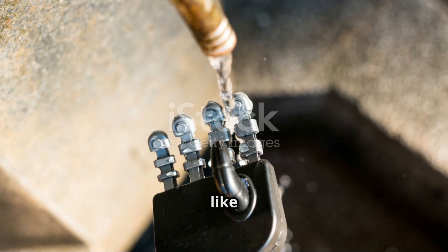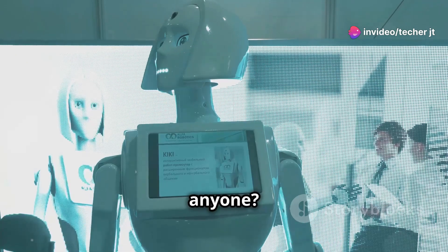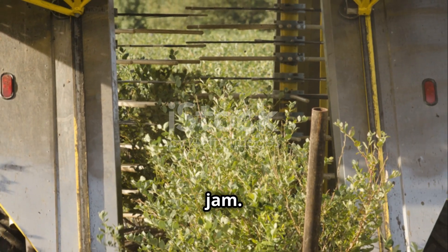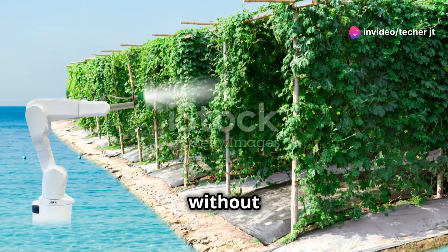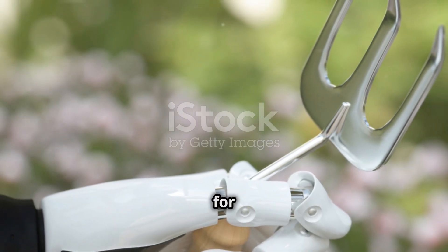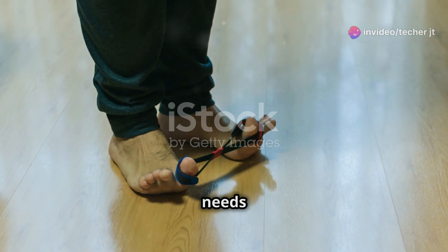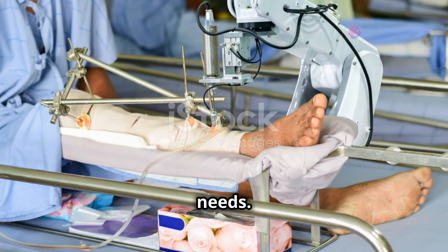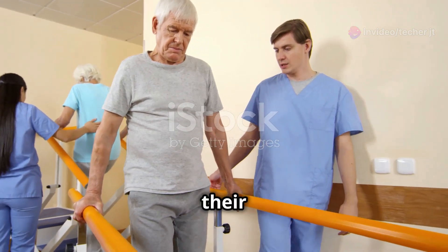Force/pressure sensors are like the sensitive fingertips of the robot world. They allow robots to do things that require a delicate touch — handling fragile objects, assembling intricate parts, or even giving a massage. Imagine a robot designed to pick strawberries: squeezing too hard turns them into jam. A force/pressure sensor in the robot's gripper lets it sense the perfect amount of pressure to pick the strawberry without crushing it. These sensors are also crucial for robots in physical therapy, allowing the robot to provide the right amount of resistance and support, adjusting its force based on the patient's needs.